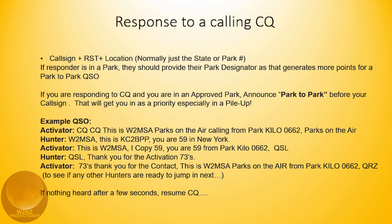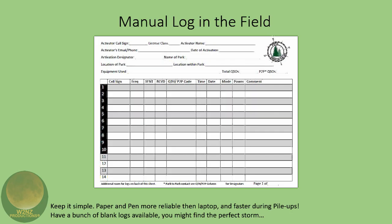It's just like a normal pileup — basically signal reports and your park location. A lot of guys like using paper logs in the field; there are quite a few formats available. I got this one off the POTA Facebook page, which is very helpful — they share a lot of information.